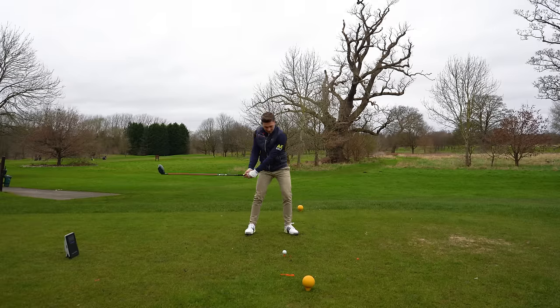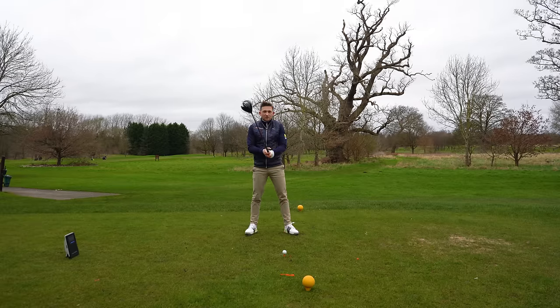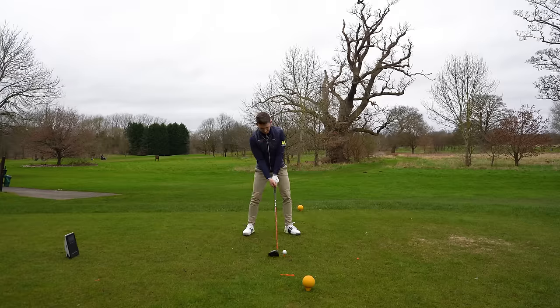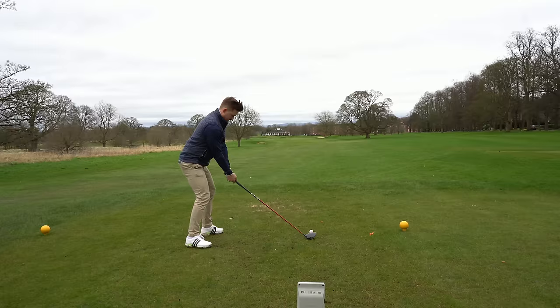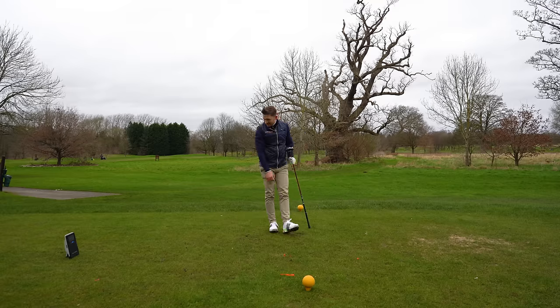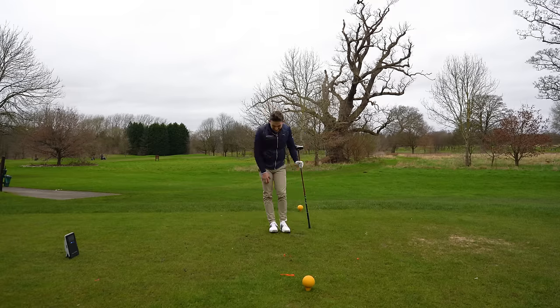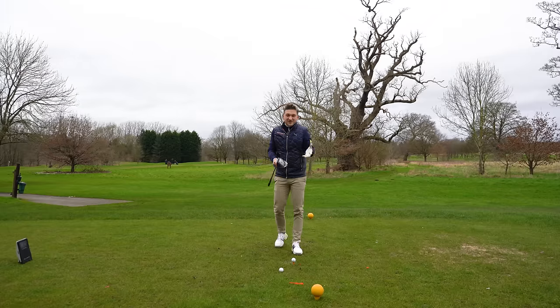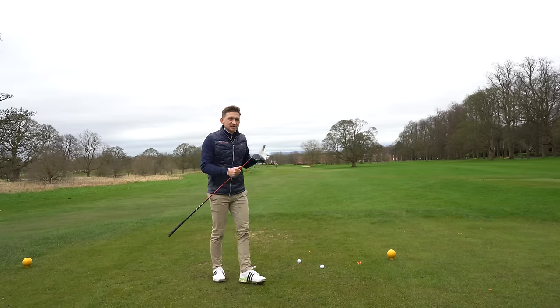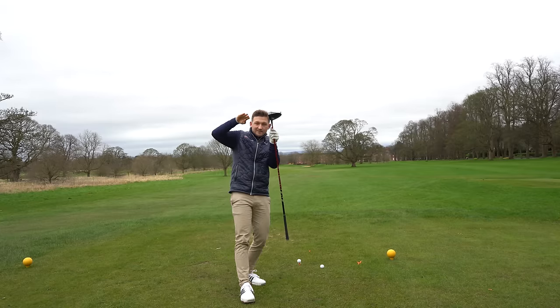On the first few shots I think I was strangling the grip because it feels like I might let go of the club, which was really limiting my speed. Now I'm trying to relax that grip pressure and trust it. Shot five — it just slings through: 115.9 mph. Since I relaxed that grip pressure, the speed just climbed. Those last two drives — 114 and 115.9 miles an hour — and I've never used this grip before.